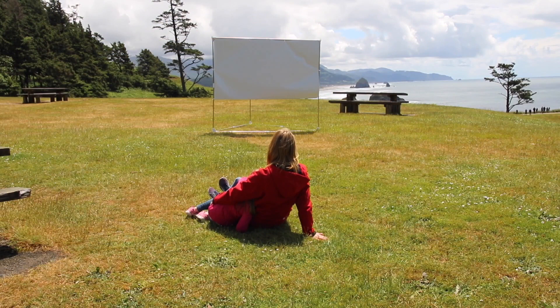Any wrinkles that are in the screen should smooth out within five to ten minutes and your outdoor movie theater is ready to go.